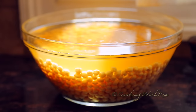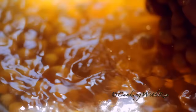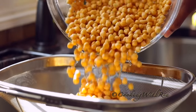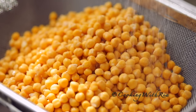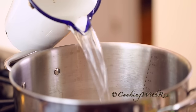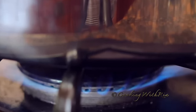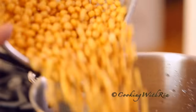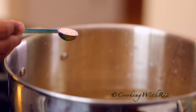I soaked one pound of chickpeas overnight with one teaspoon of baking soda. Now we'll rinse and drain with several changes of water. In a wide pot, we'll add about 12 cups of water and place it over high heat. Now we'll add the chana, along with two teaspoons of salt — I'm using Himalayan salt.